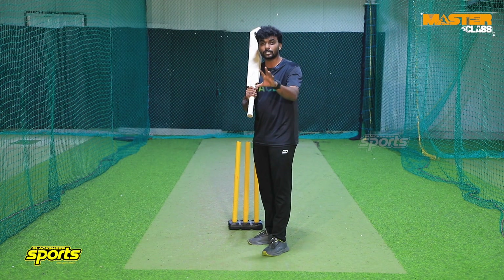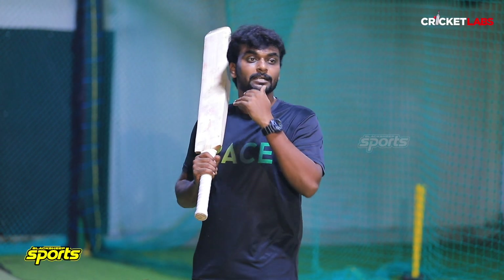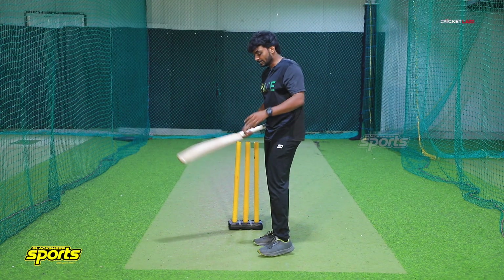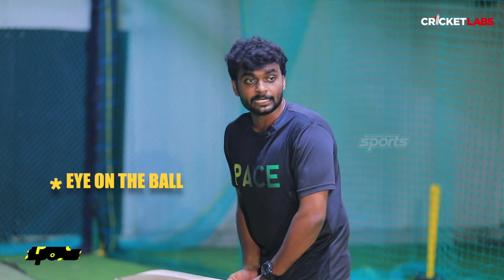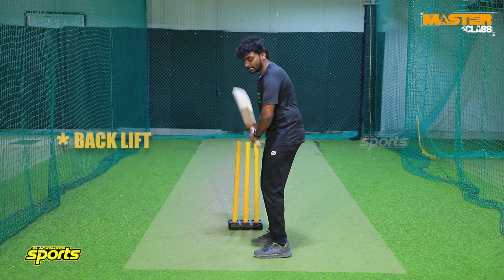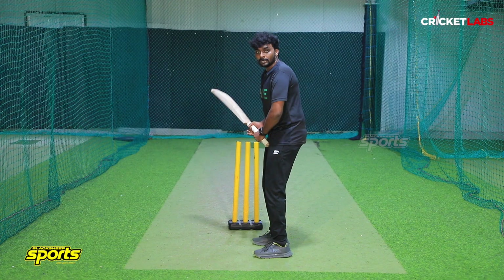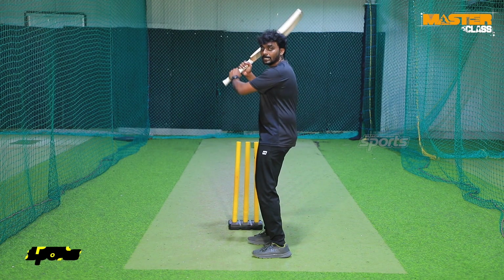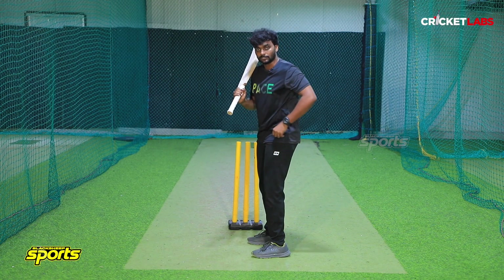So, when a short ball comes, it is one of the deadliest deliveries. But you can convert it into a 4 or 6 — that's the purpose of the upper cut. So yes, the short ball length is the line and length. Next is the eye on the ball. When a short ball comes, you keep your eye on the ball. This is the upper cut.